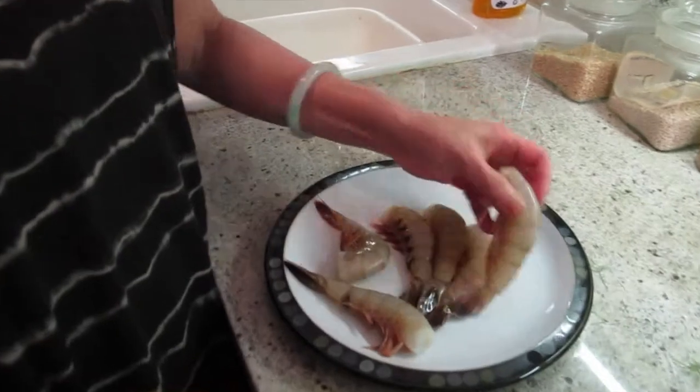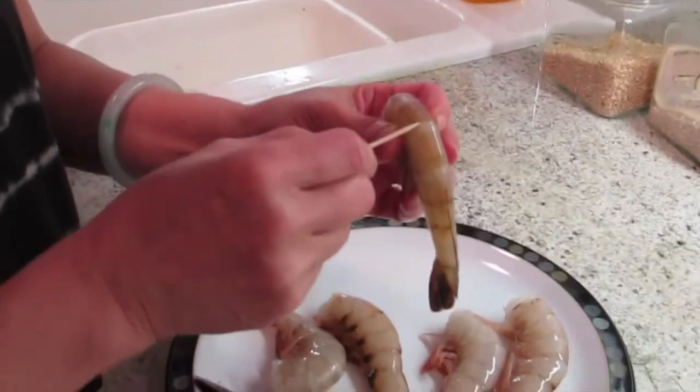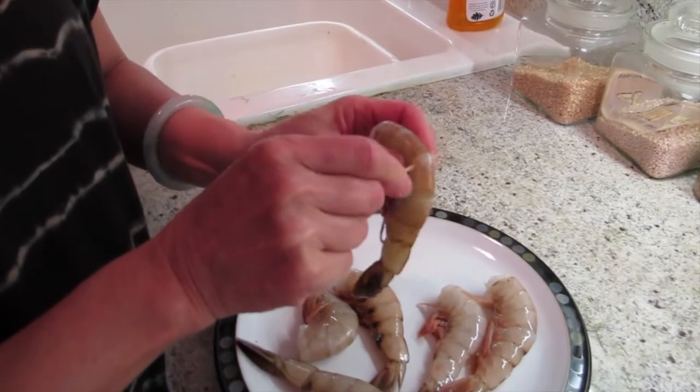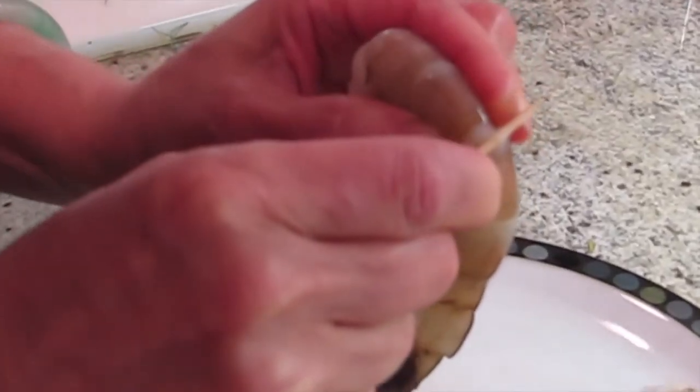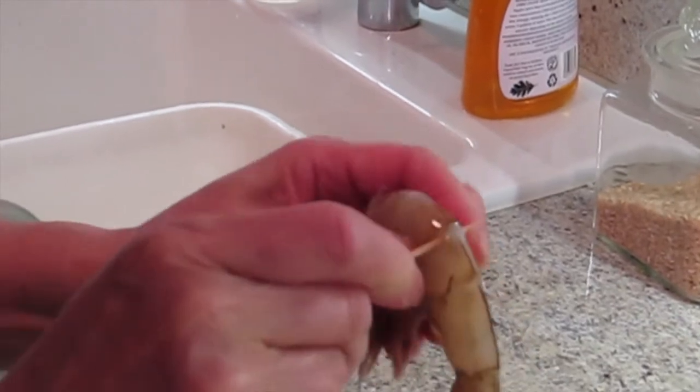I'm going to show you how to clean the shrimp. You pick the shrimp with a little toothpick, and then go in. Sometimes you get it, sometimes you don't. This one maybe is not so bad — you can sort of see that the vein is not so bad. But you do it twice, and then towards the end it may be gross.